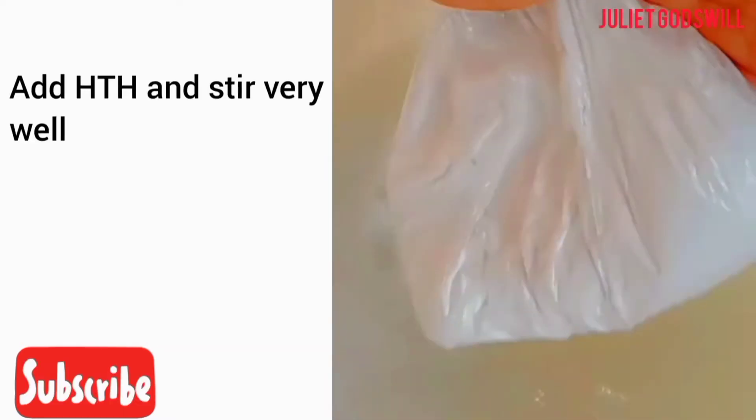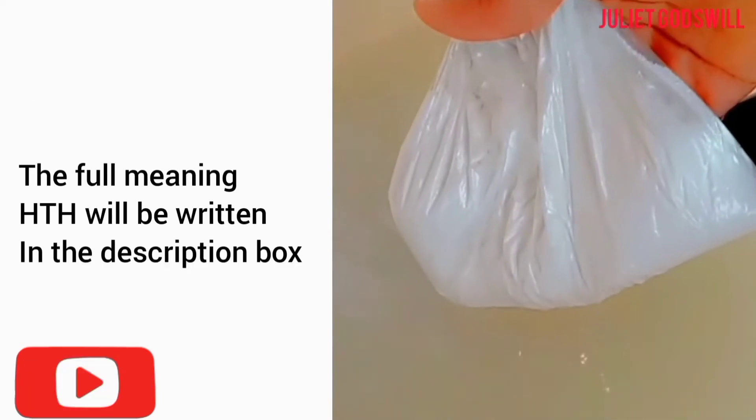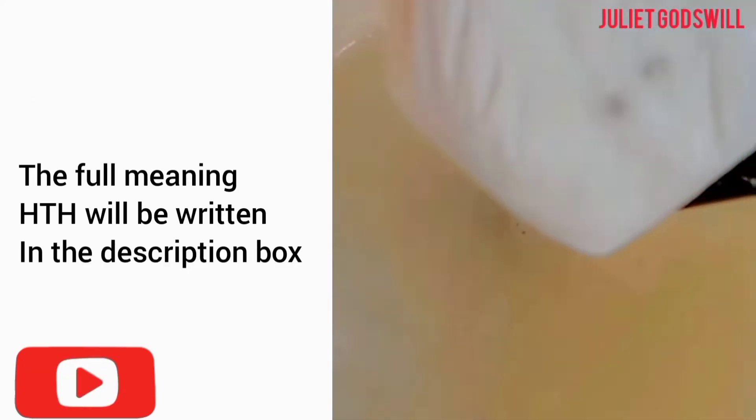Add HTH and stir very well. The full meaning of HTH will be written in the description box.